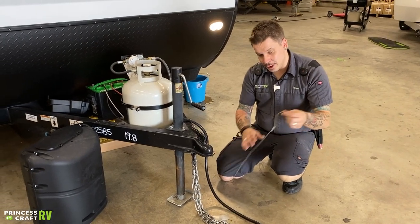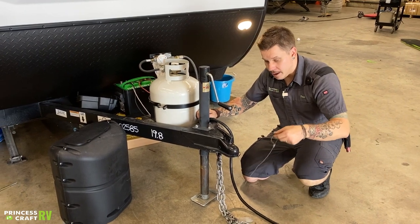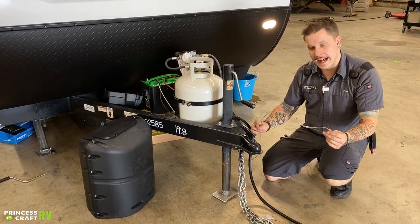Also, this cable is cut very long from the manufacturer. Make sure you have enough room to make your turns left or right, but not so much room that this is going to make contact with the pavement.